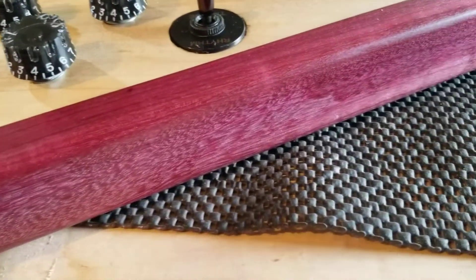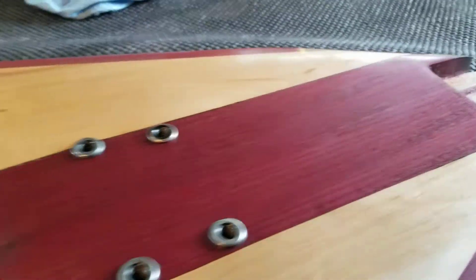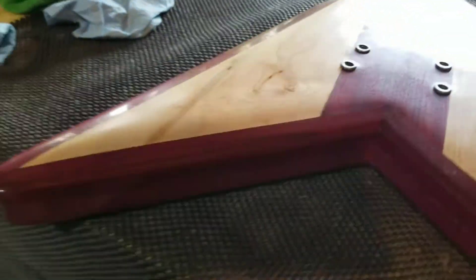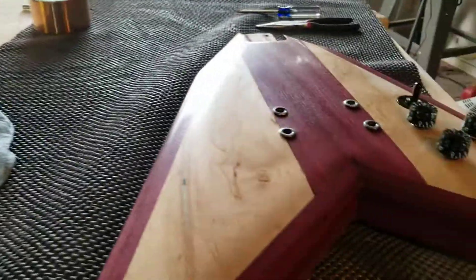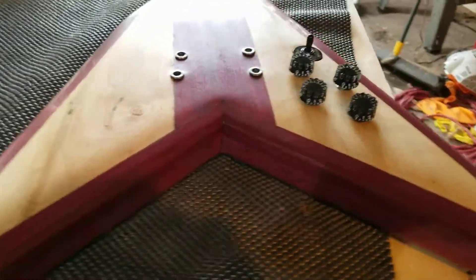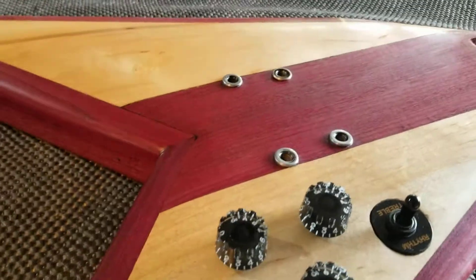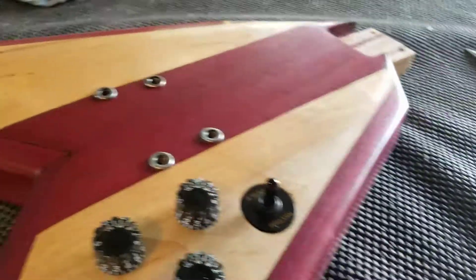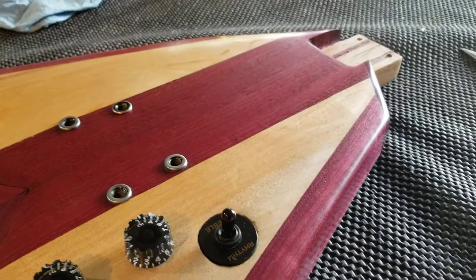If you notice, I didn't do the bottom with the ODS oil yet. I let it sit overnight and it hardened up because that's a real hard oil or wax. Anyway, she looks nice. Next up is wiring, and I need to get a hold of someone to find out where the heck my neck's at. So there you go.